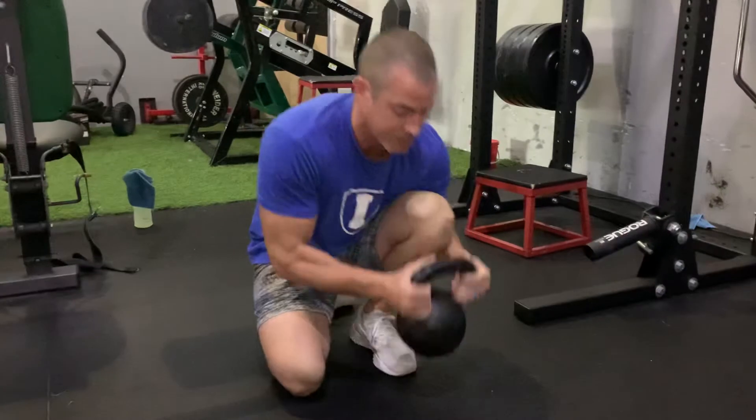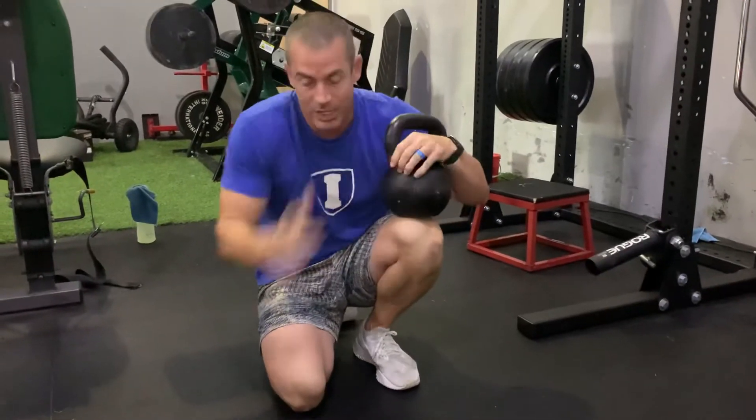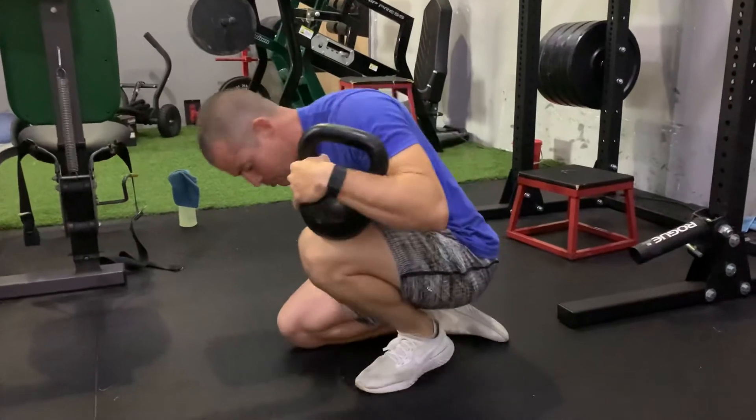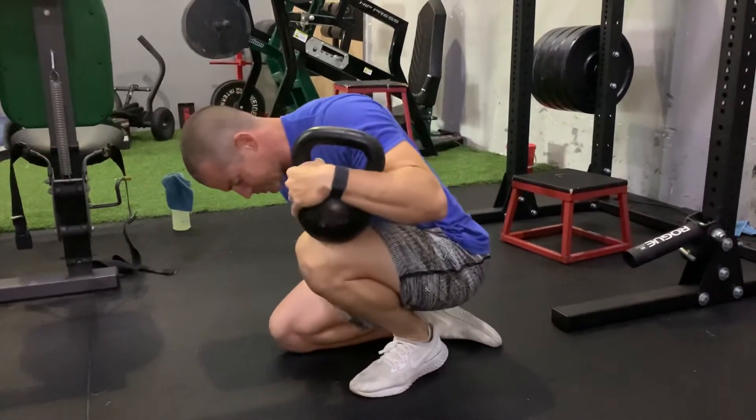Take some type of weight — it could be a kettlebell, it could be a weighted ball, whatever it is. And put as much movement as you can, and right when that heel comes up, back off.